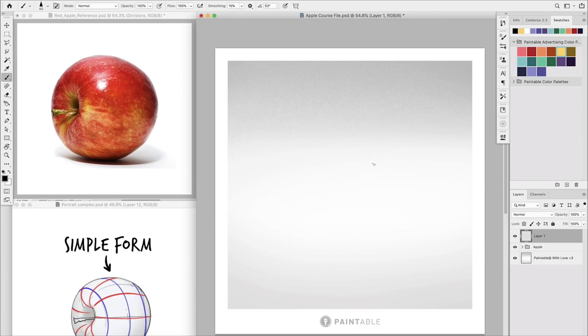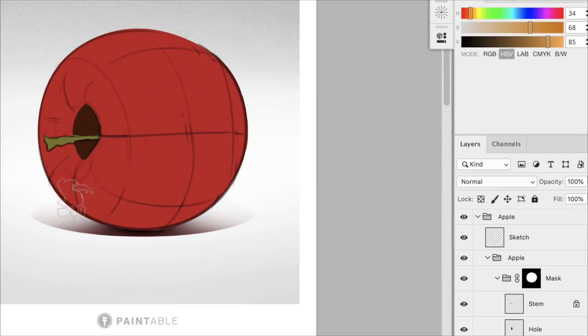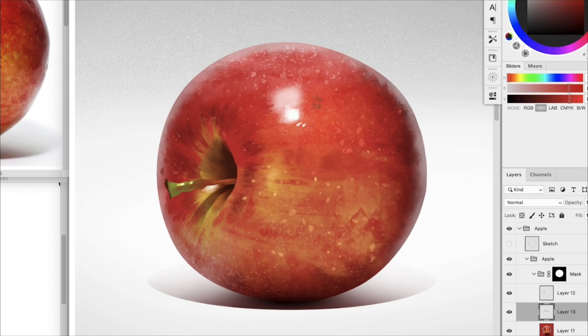The bootcamp lasts five days, and after those five days you'll have done an illustration from scratch that looks realistic, while also learning the step-by-step process you need to paint on your own as a digital artist. If you're interested and want to give it a try, I'll put a link in the description — go check it out and I'll see you in there. Happy painting!